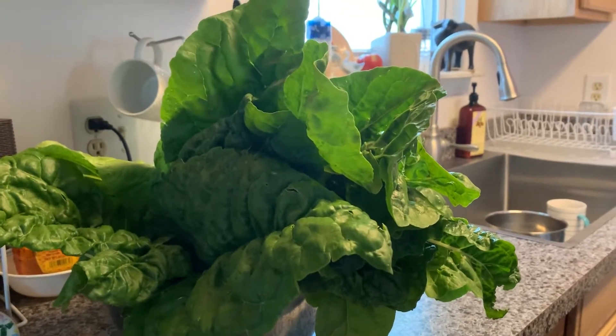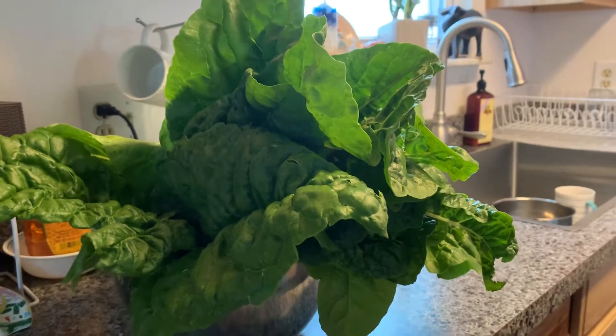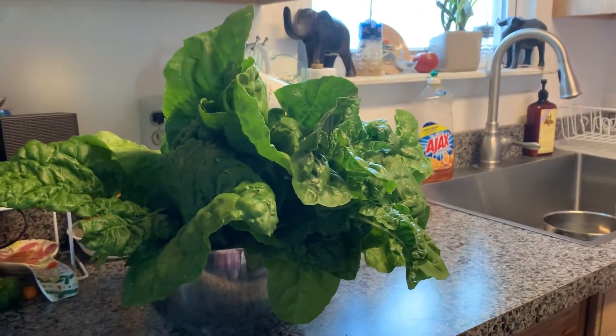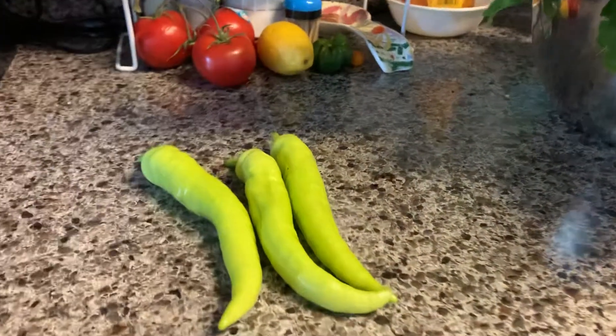I have some more kale that I planted from seeds — I have seedlings right now and I'm going to plant them too. Oh, that looks so pretty and yummy! And this is my first harvest.